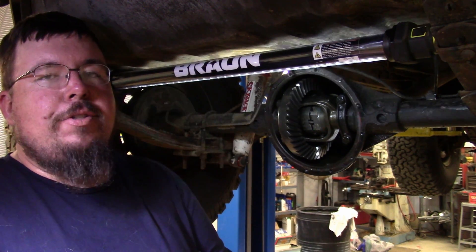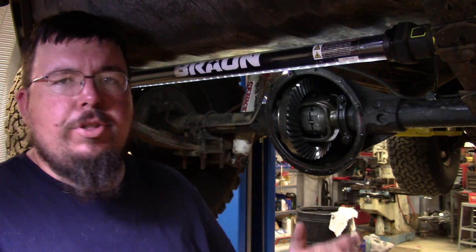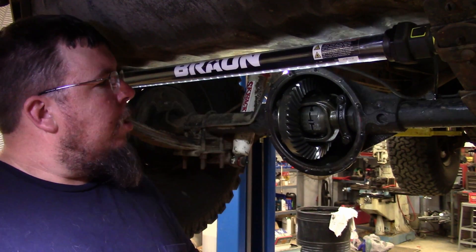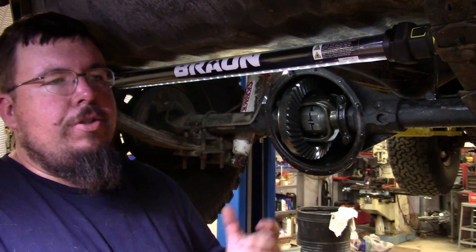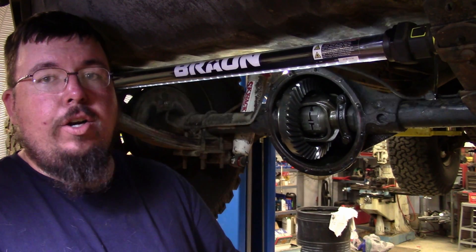We had it apart and talked him into running lockers, and he enjoys it because he doesn't have to really bash on it — he just puts it in four-wheel drive when he needs it and rides out. So it's fun to have lockers or limited slip. Open differentials are mainly just for people that need it to work smoothly on the road.